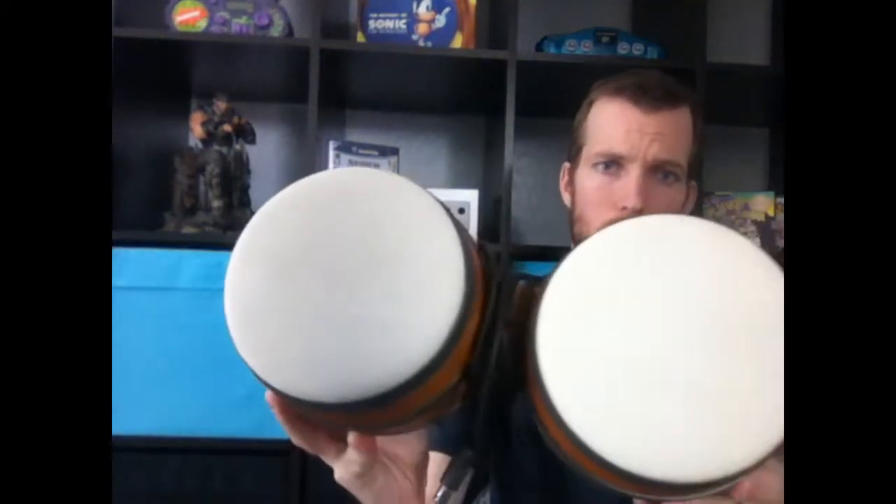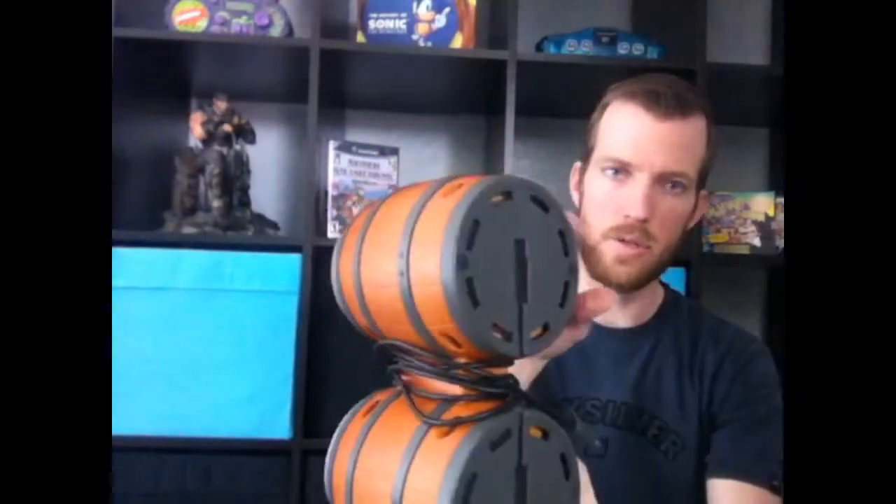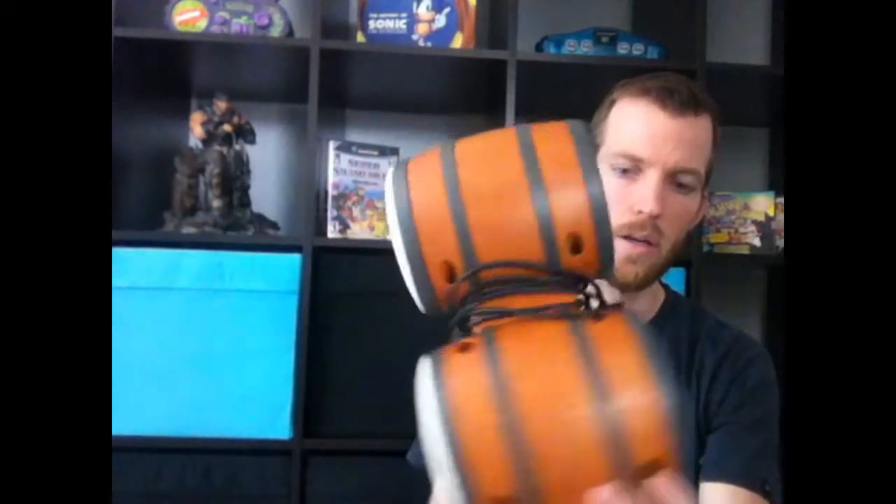At a different Goodwill I picked up DK Bongos for $2.99. I cleaned them up — there was marker all over them — just used a wet terry cloth. Very cool to have. I have two of these now and I want to get four, but I picked both of them up for $2.99. I'm probably not going to pay too much more than that.